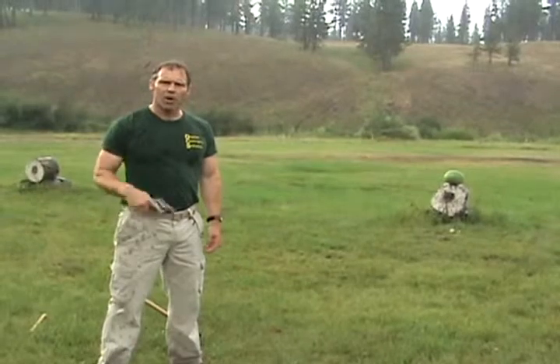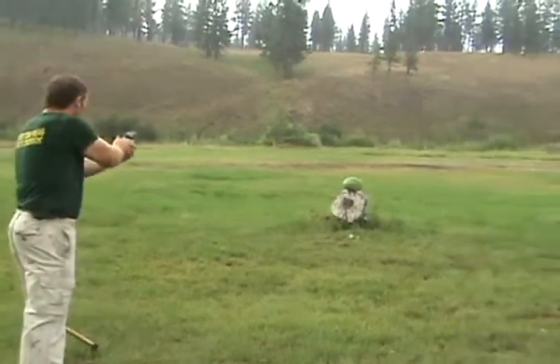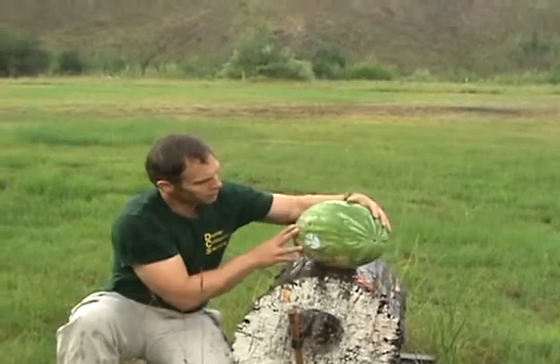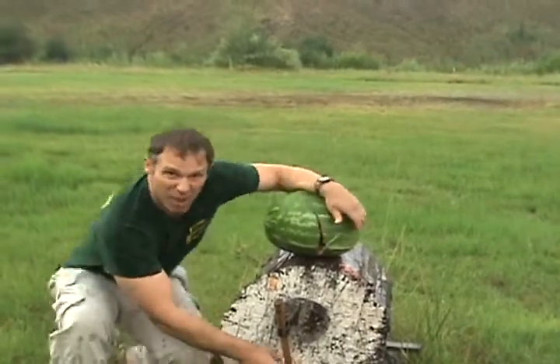Let's see how the tomahawk compares to other weapons, like this .38 revolver. Okay, well we hit it, and it went out the back and mushed up the inside pretty good. So the .38 a little more practical than the tomahawk? Yeah, probably.